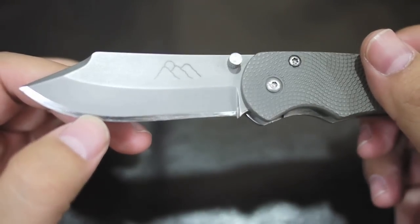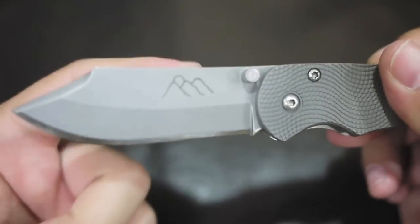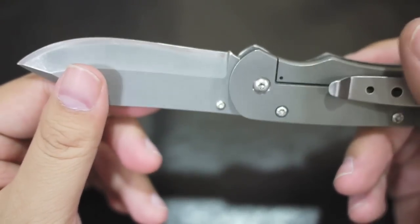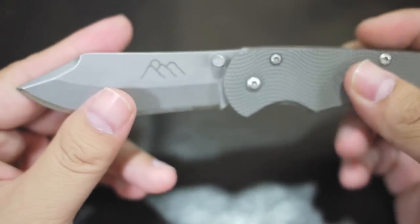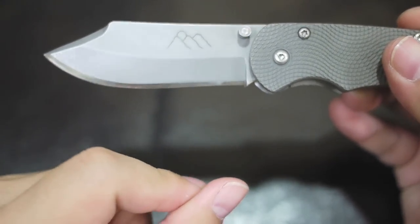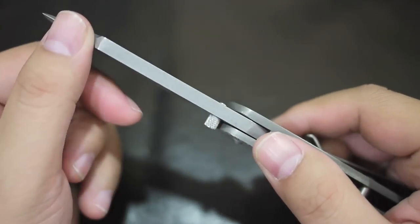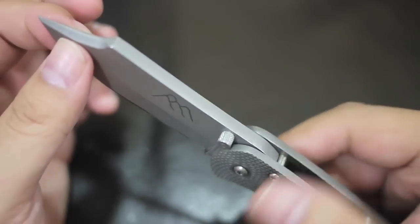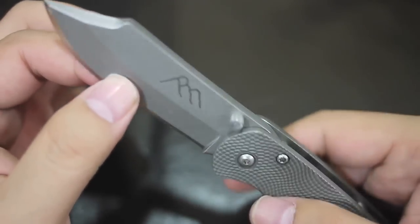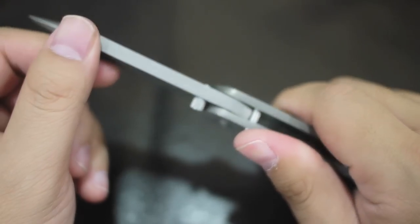I'm not entirely sure about that steel, but it should be really top quality. If I'm not mistaken, Chris Reeve future knives will be using this type of steel — so if he's using it, it must be good. The Rockwell hardness of this one is 59, which I think is the best hardness. Your knife will stay sharp long enough and it will not chip or break.